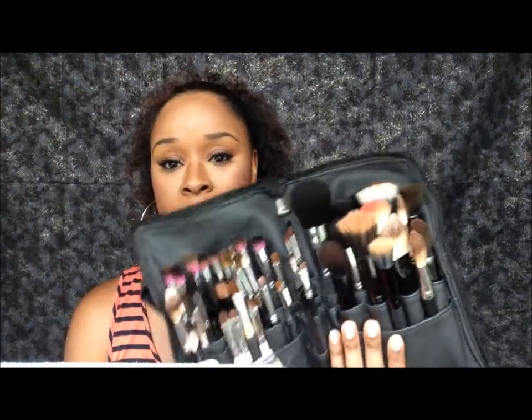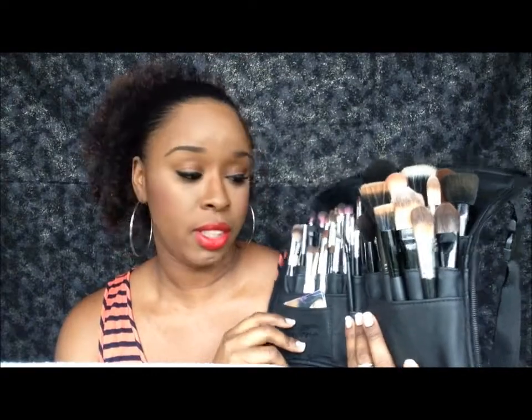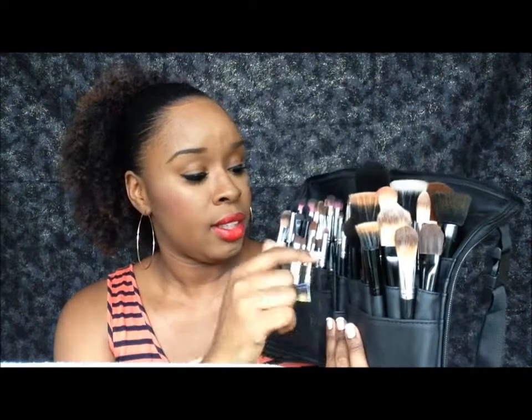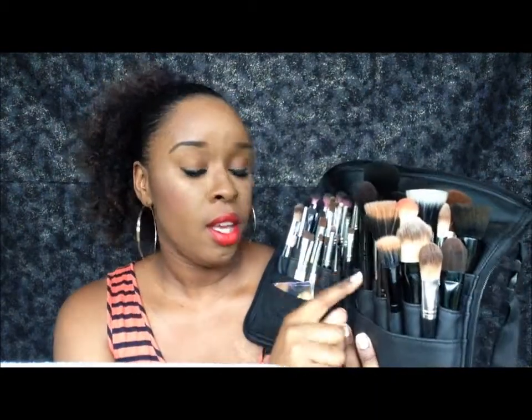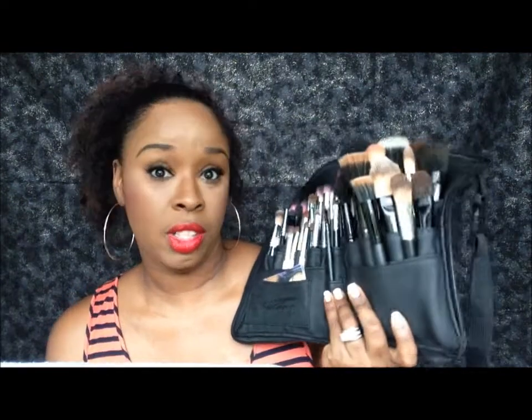I have 54 brushes in here and I can actually add more, because as you can see, not all of the slots are full. Some of the slots you can actually put two brushes in depending on how thick your brush handles are, so you can fit a lot more brushes in here.